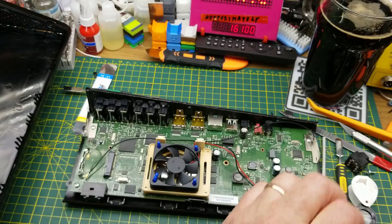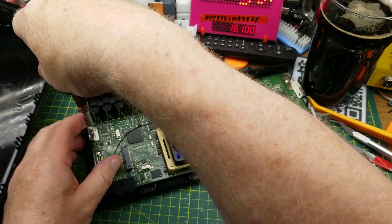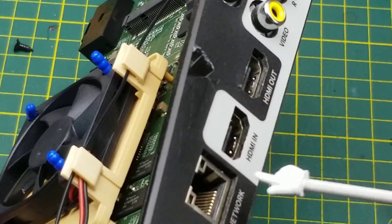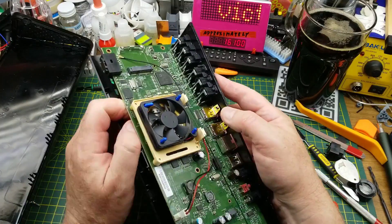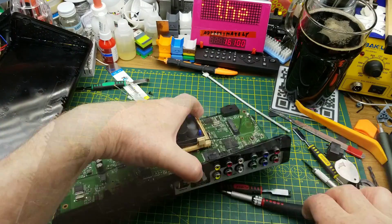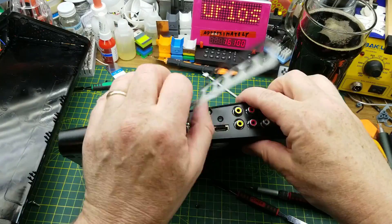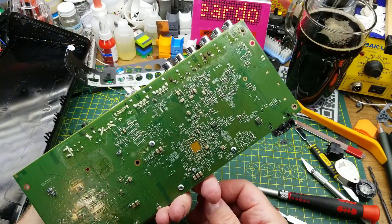Underneath the light pipe assembly there's a set of surface-mount LEDs that provide the light. Time to go deeper and see what's on the other side of the board, which will also let us release the fan mount on the main processor. There are two more hidden screws behind the HDMI ports — and behind that sticker — hopefully we can just slide this out. A few more screws and it pops off nice and easy.